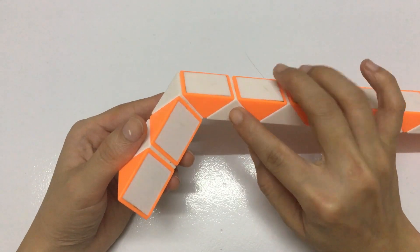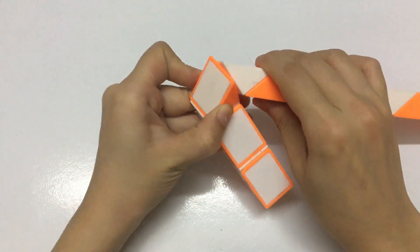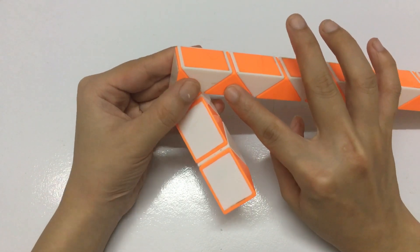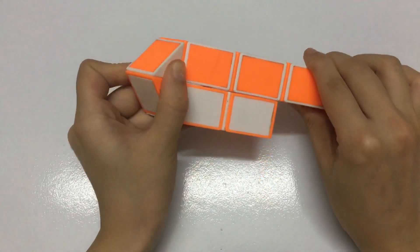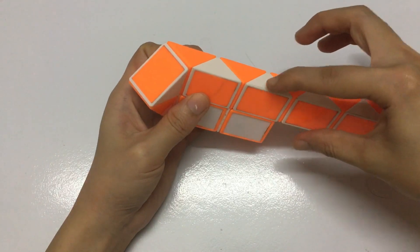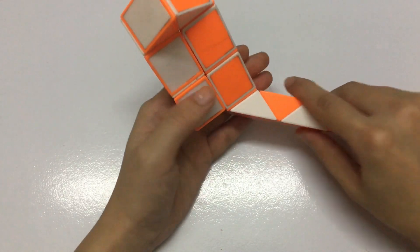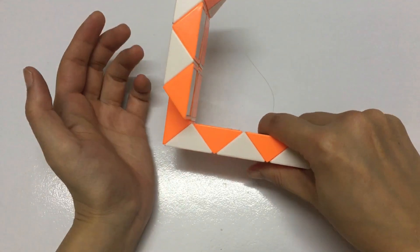The next one, green, go down. The next piece, go to the left one time. 1, 2, 3, 4, 5, 6 — go to the left one time, sorry, 2 times. Look like this.